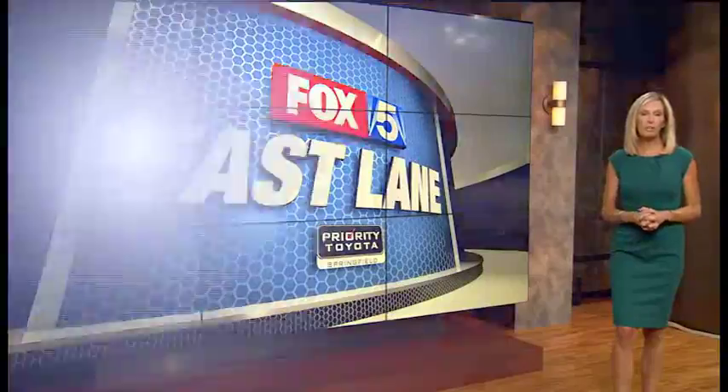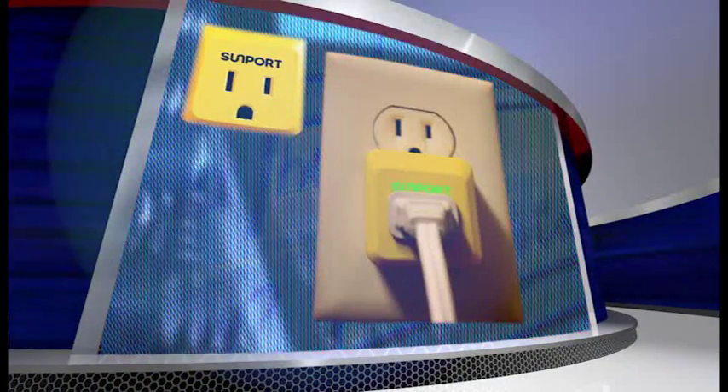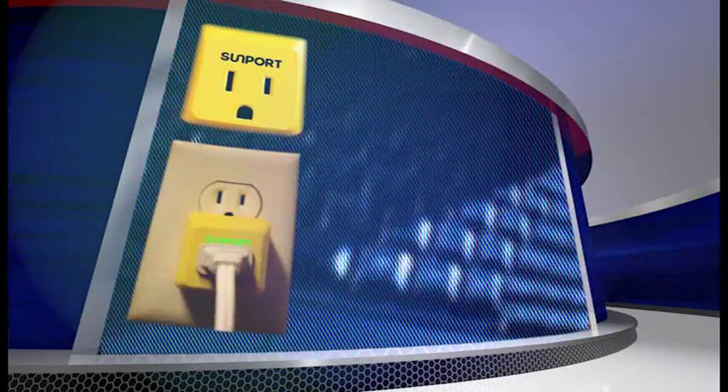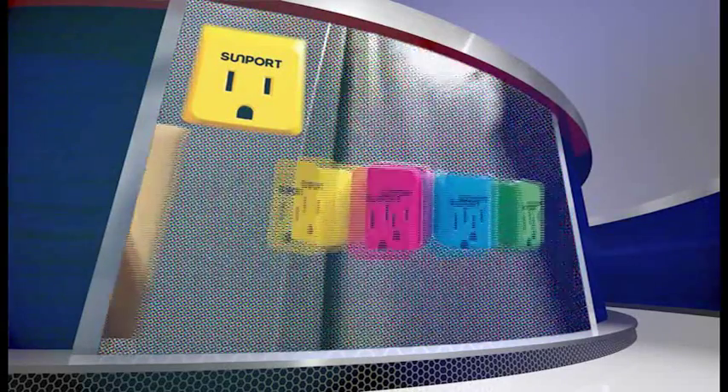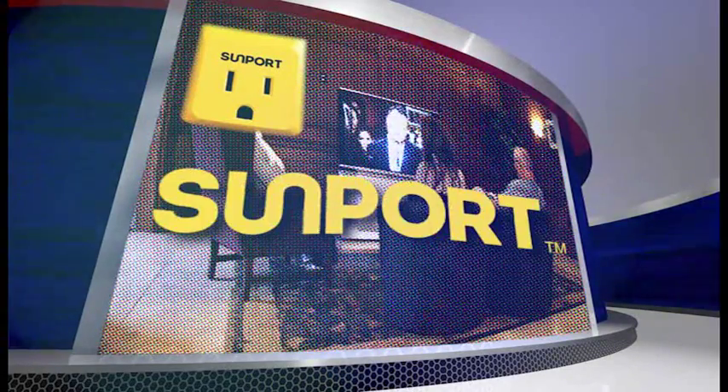Want to offset your carbon footprint? Hard to do that with all the tech we use, but check out the Sunport. Put it into a wall outlet, then plug in your appliance or your device to track its energy usage. Sunport turns the energy into solar using renewable energy certificates.